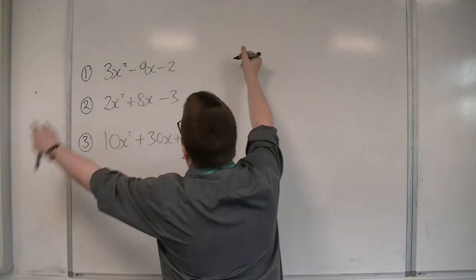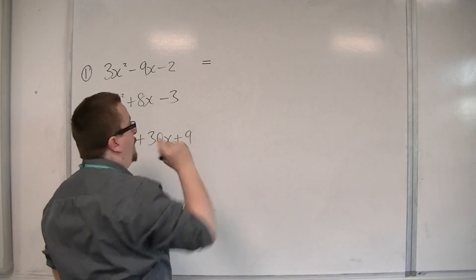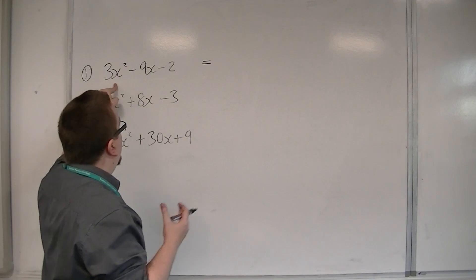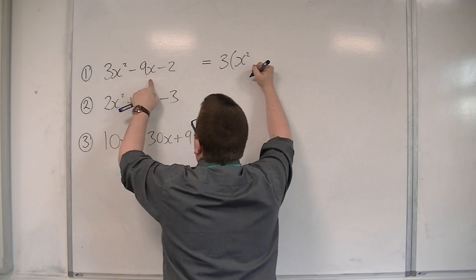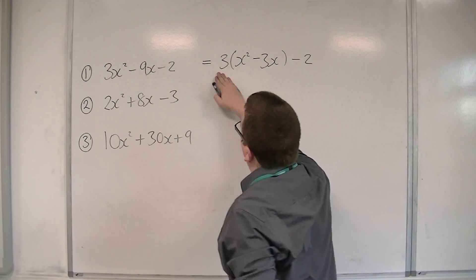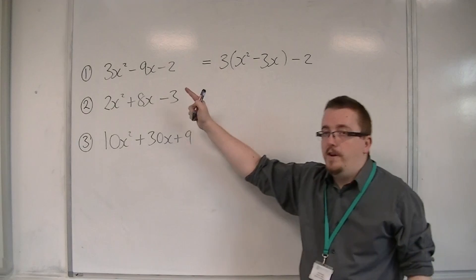So for this first one: 3x squared minus 9x minus 2. What I'm going to do first is factor the 3 — the number in front of the x squared — out of the first two terms. So the 3 goes outside of the bracket, and I have x squared minus 3x inside, and take away 2 outside. Because 3 lots of x squared makes 3x squared, and 3 lots of minus 3x makes the minus 9x.